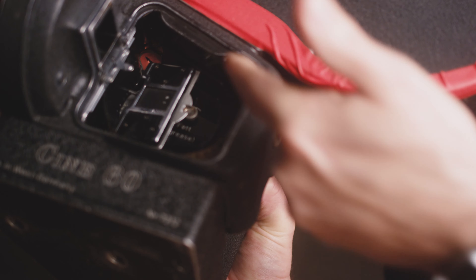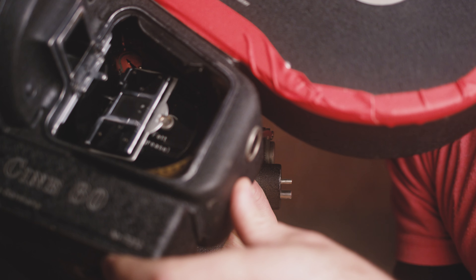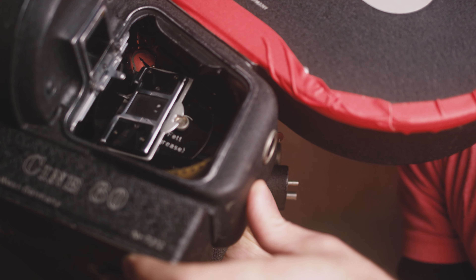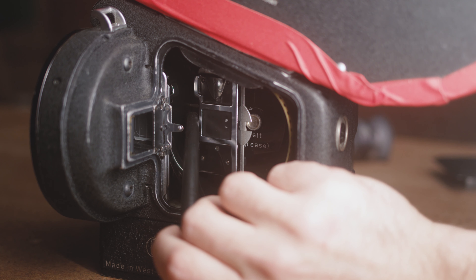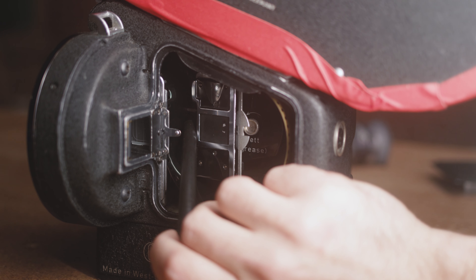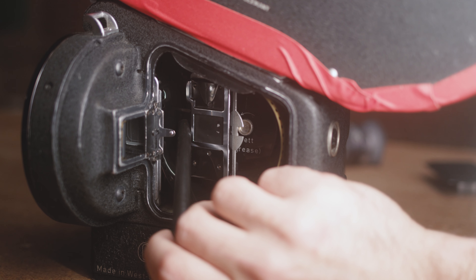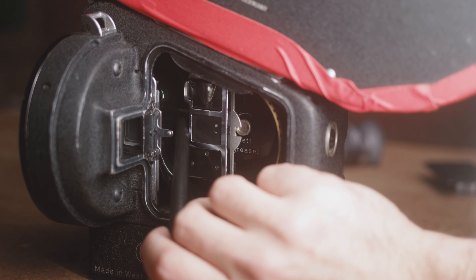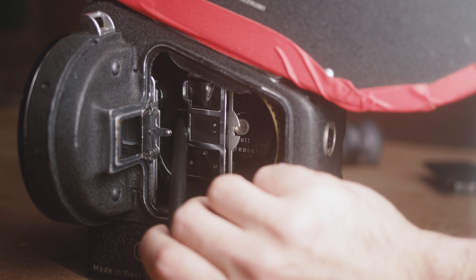All of that work that we just did would be done in total darkness in a film bag or a completely dark room. Now that we've got the door back on, we can take it out of the film bag and we're going to go ahead and tape up the door. We have the standard tape colors: red for tungsten, blue for daylight, black for exposed. Today we threw a dummy roll in — we're going to call it 500T. We'll start here by the loop and just work our way all the way around.